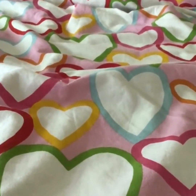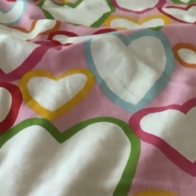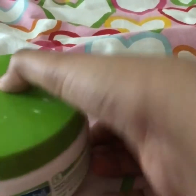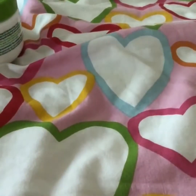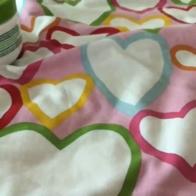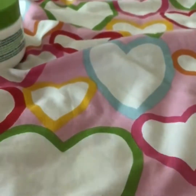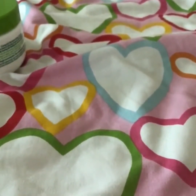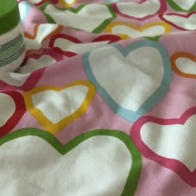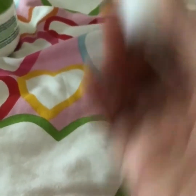Let's get started! The things that you need are a nice hand sanitizer that you like, cream, a Q-tip, a bowl, and last but not least, an old small cream bottle that you use for traveling.